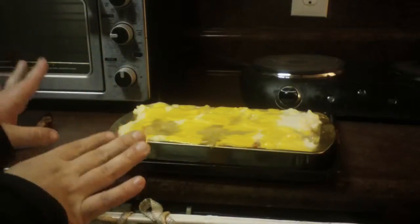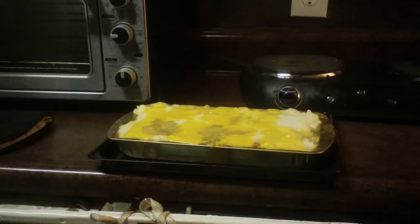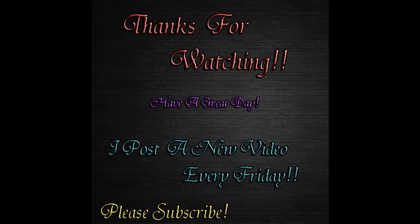You can make this any way you want — but this is my version of shepherd's pie. Have a great night. Thanks for watching. I post a new video every Friday, so please subscribe.